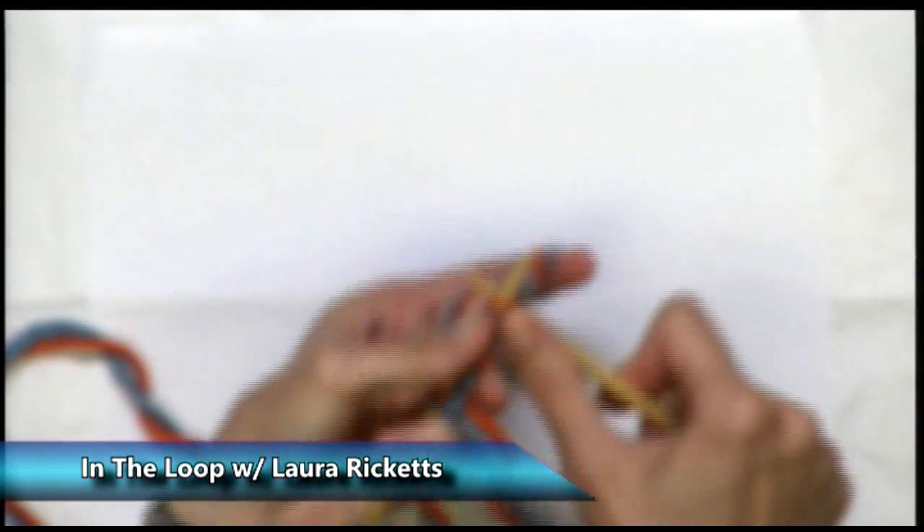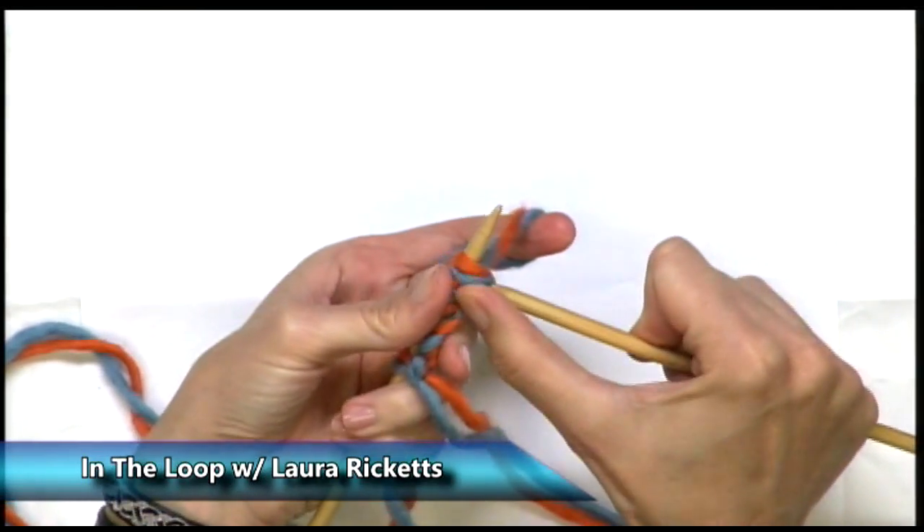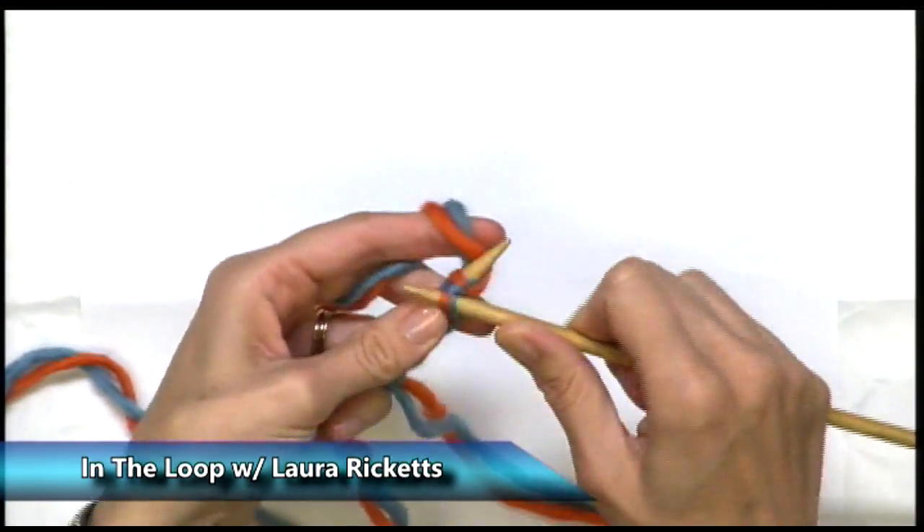Welcome to Knitting Class. Today we're going to talk about another kind of cast-on. We've previously talked about long tail cast-on, which I think is one of the most useful. It's always very stiff from the cast-on, so the first row is often the hardest to knit.